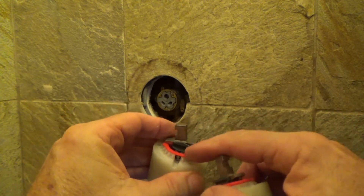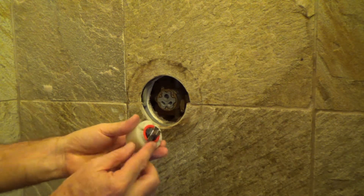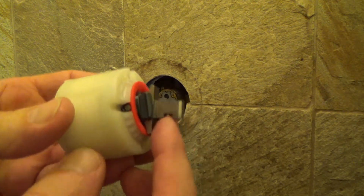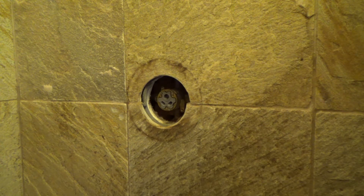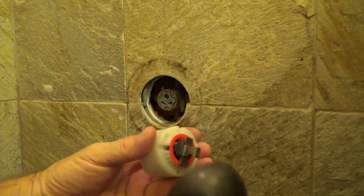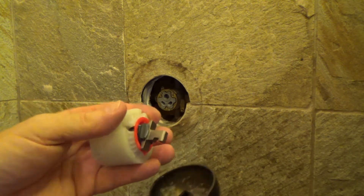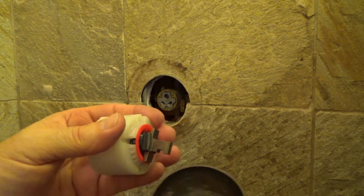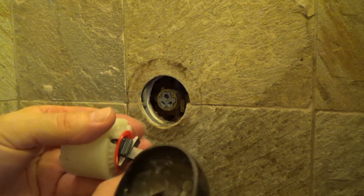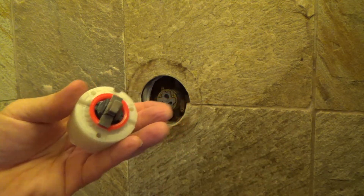Once I put the handle on, I may have to adjust this ring. See this notch right there? We know that goes down because when I put the handle on there, the handle goes on there and then the set screw — when you push the set screw up, what you're doing is just pushing it up into this groove. And then you can't pull this off because this edge is hitting. That's all you got to do.